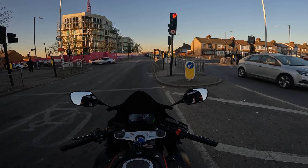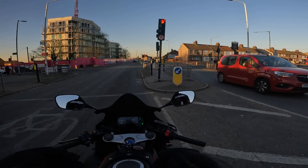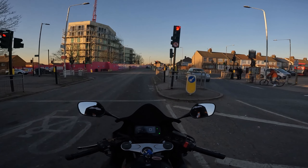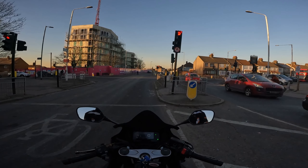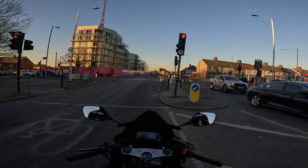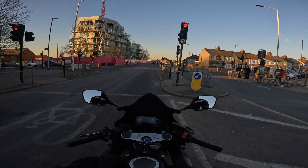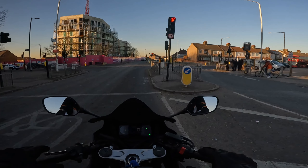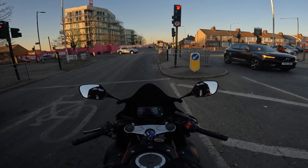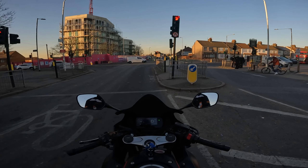Let's talk about how effective those heat settings are, starting from bottom to top. The lowest heat setting is pretty much pointless. If it's cold, you will not feel anything really — it's very unnoticeable. Having these on the lowest setting is the equivalent of having really good normal winter gloves without any heating. I tried riding in the cold on the lowest setting and after about 20 minutes I just switched it up because I was feeling uncomfortable for no reason.